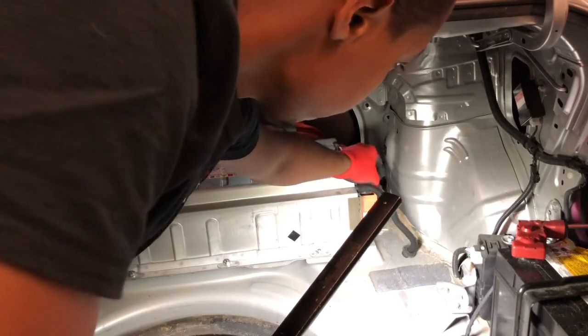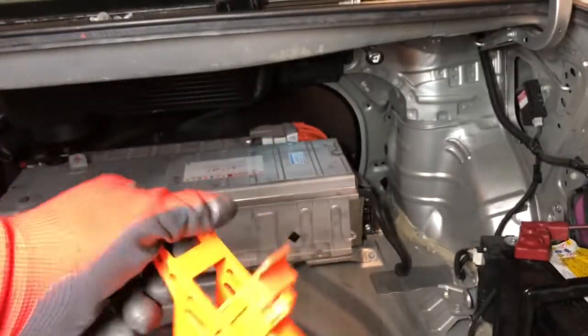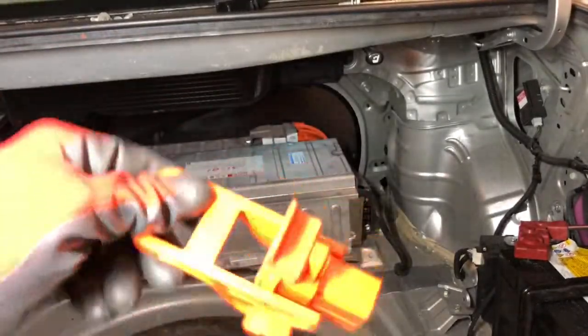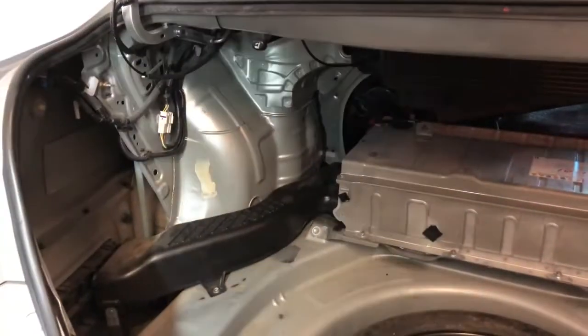Now pull on this tab and pull out your service plug. When you disconnect this, you disconnect all the batteries so they're not connected together.